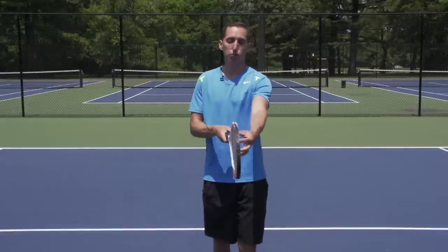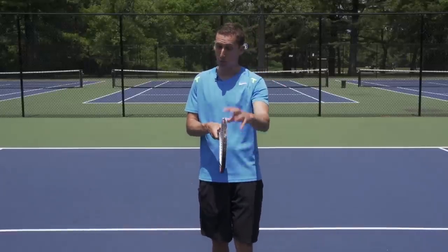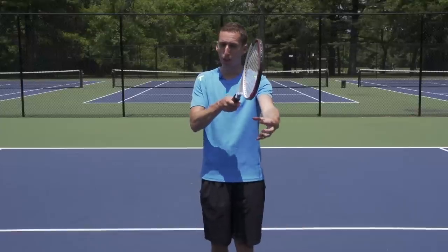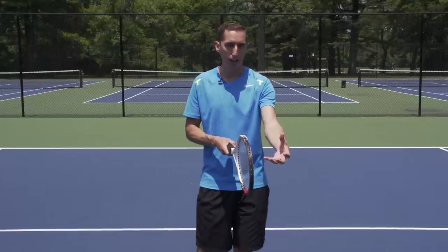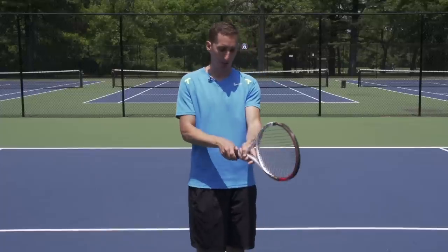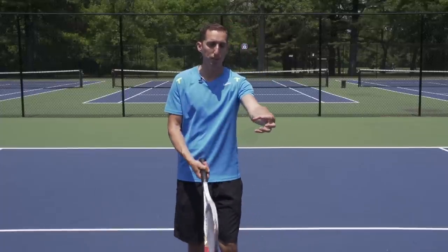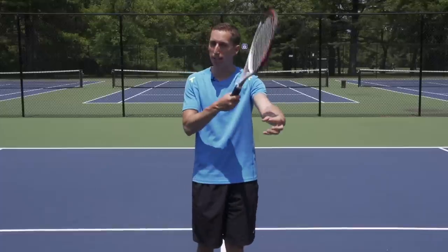Topspin is created from the racket motion — the racket as a whole moving vertically past the contact point. The ball doesn't care what grip you have: continental, Eastern, semi-Western, whatever. If the racket is not moving upwards at contact, you will not make topspin.